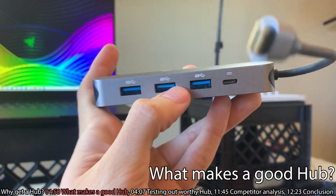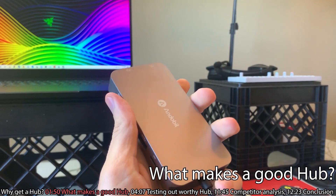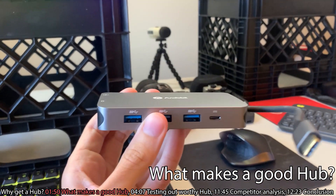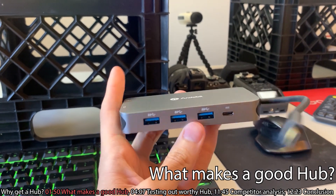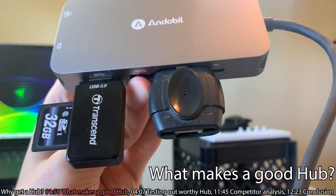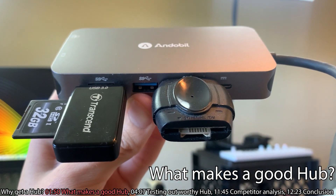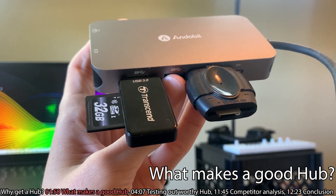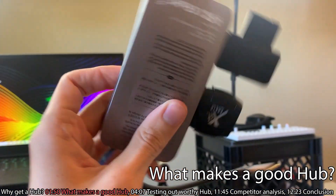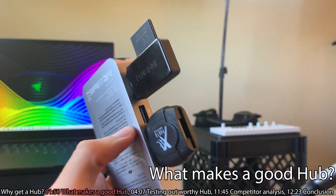We've got three USB ports, which is phenomenal. I also really like the fact that they put one on the back. Sometimes you end up plugging in a lot of things that collide into each other, and it becomes troublesome because the USB device is big. Take a look at this example — these are SD card readers, and you can see how one is taking up the adjacent port. Because they're so close to each other, it can make it difficult to plug things in. On this hub, the back port means if you're plugging in something thicker, you don't have to worry about it blocking too many things off.